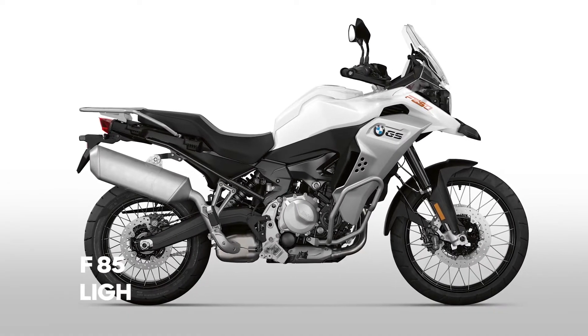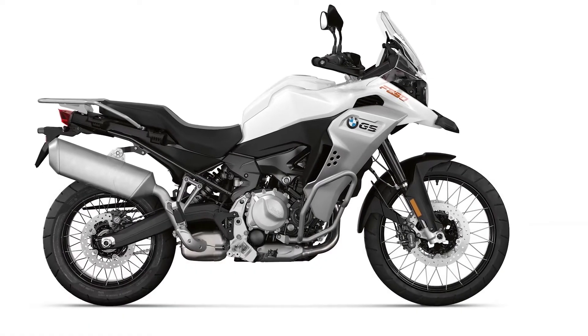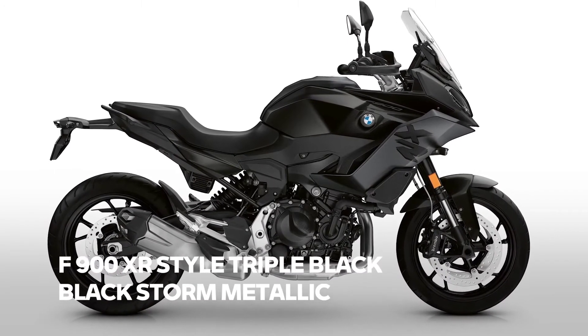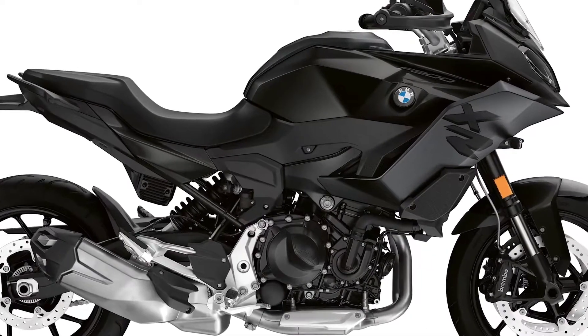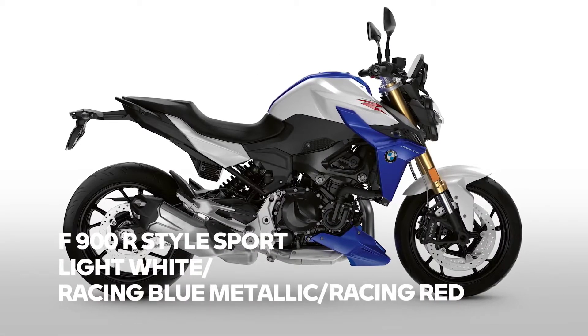For the Adventure, we have a second color change concerning the base color. Ice Gray is history and will be replaced by Light White. Since the launch of the F Street models F900R and XR, some time has passed, so it's time for color changes here as well. The XR's new game will be black — Style Exclusive in Galvanic Gold Metallic is replaced by Style Triple Black. Black handguards are included also on the XR.